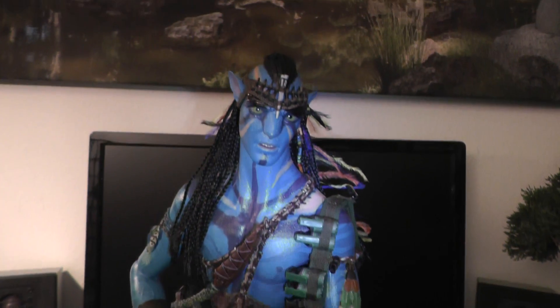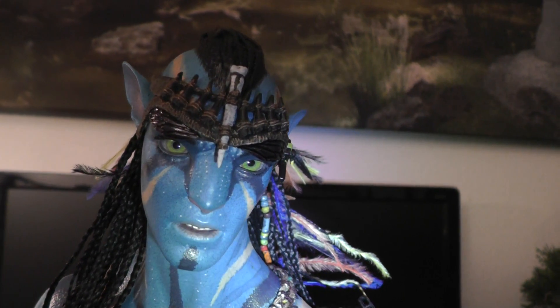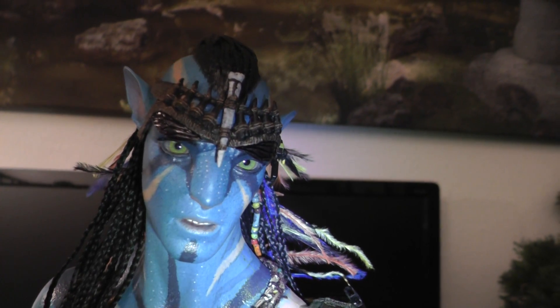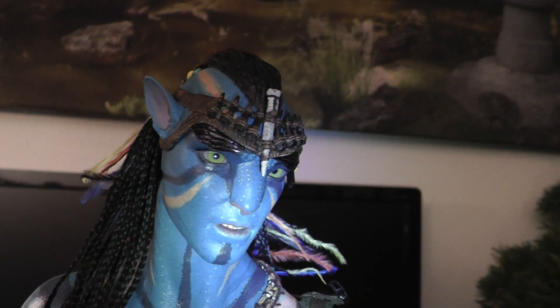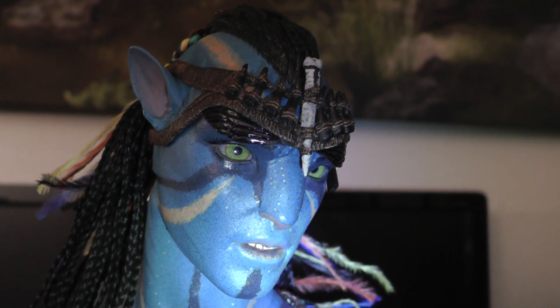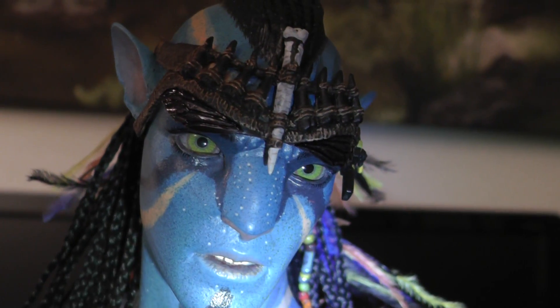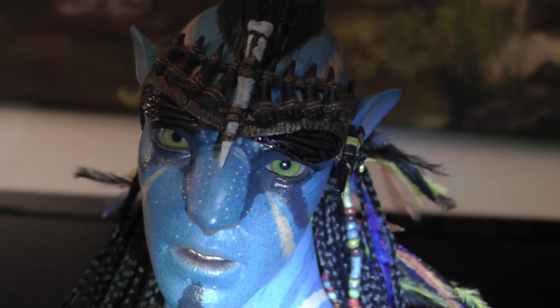Let's start first with the face. This face is so beautiful. Look at the eyes — the eyes are glass eyes. They look so real, so alive. Incredible.